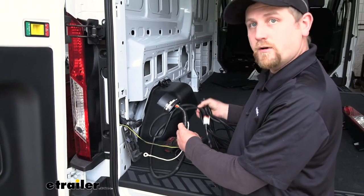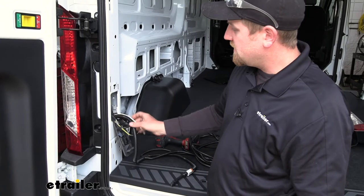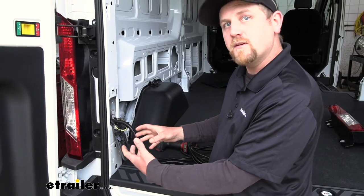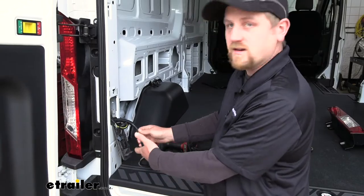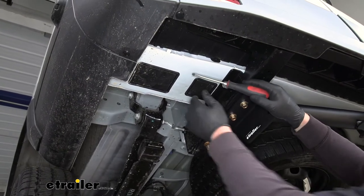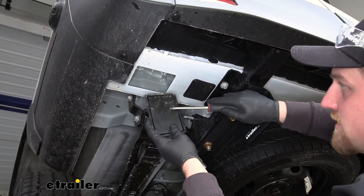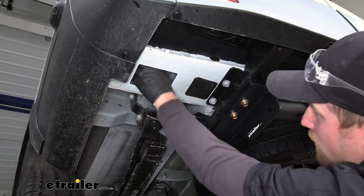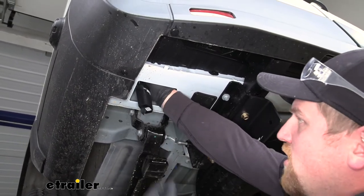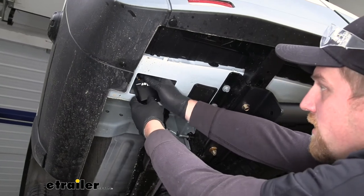Now take our whole harness and put it through this opening, feeding it down to the bottom side of our Transit. Push maybe a foot or so in, and to make it easier, go underneath where there's a rubber grommet we can pull out — that way we have a ton of room to pull everything down underneath. Here underneath, take a flathead screwdriver and pry underneath it and pop it out. The other side is going to have the exact same grommet, so pull that one out too. Then reach in, grab your wiring, and work it down. You may have to go back up and feed it as you go, or have a friend help pull the wiring along.